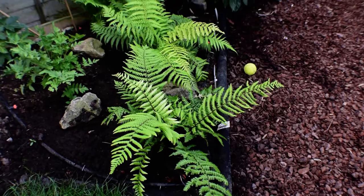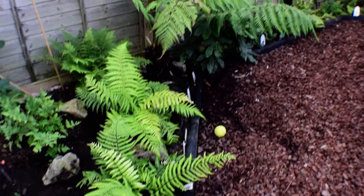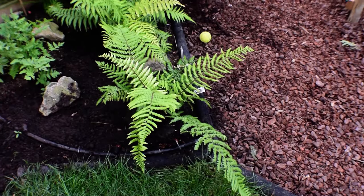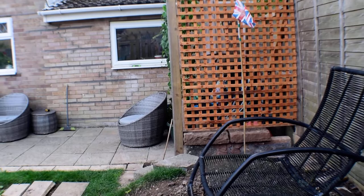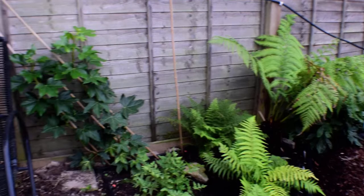I've moved the Dropteris wallichiana into here where the Cyathea was. I was going to put a fence post right on this junction, but then I realized that if I need to run a fence post across the top to connect to this fence post, it's not going to line up with the black edging. So I'm going to come 30 centimeters in — which is pretty much between that peg and that dripper — and that will land bang on the edging and actually line up straight with the fence post on the other side.